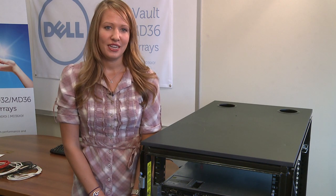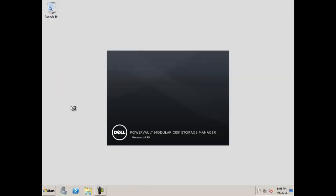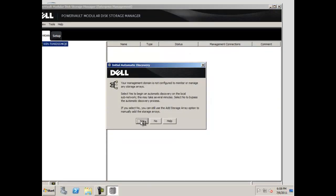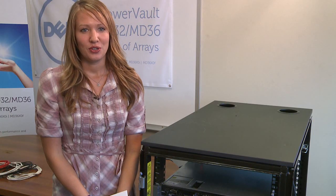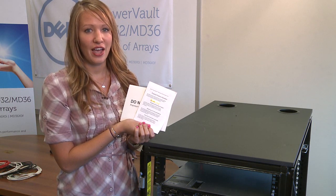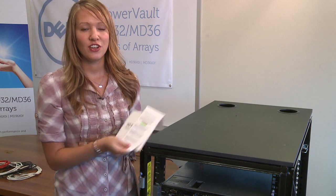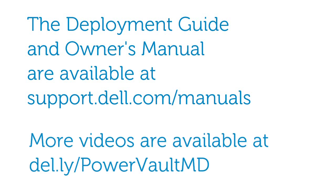At this time you are finished using MDCU. Now start the modular disk storage manager client, or MDSM, and choose automatic for the discovery of storage arrays. Check yes to this box. Your array will appear in the devices tab and you are now ready to manage your storage array. If you have purchased any premium features, now is the time to enable those. Please follow the instructions on the activation cards provided to install the added features. For further setup instructions or to manually manage your arrays, refer to the deployment guide and owner's manual available at support.dell.com/manuals. You will also find more videos including an MDSM tutorial at del.ly/powervaultmd.